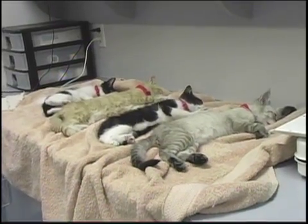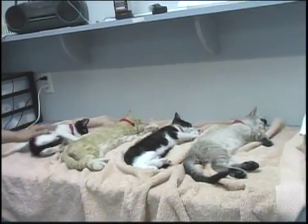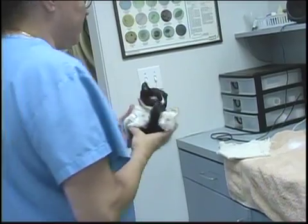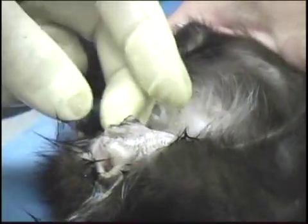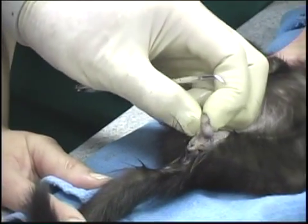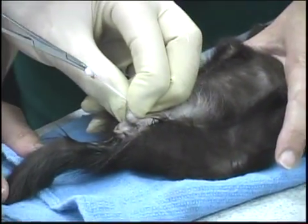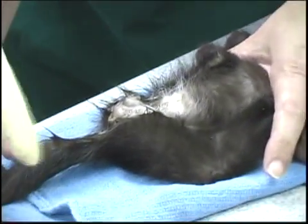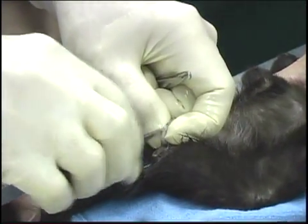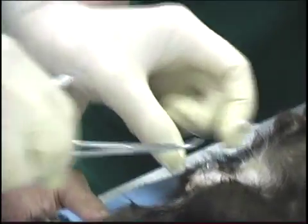These are technically closed castrations that I am doing, not open castrations. How soon do you think they will be awake? This one is jumping around — it has been about one to two minutes. It depends on the cat, but within five minutes. On these very small kittens up to about eight, maybe nine weeks — this one is probably about six weeks — do not use any ligature ties on them. Simply take them and by slow digital extraction, that is all that is necessary.